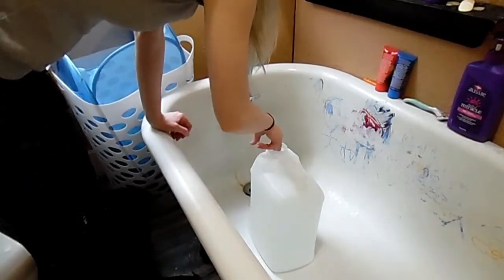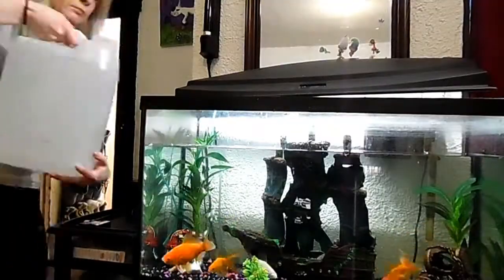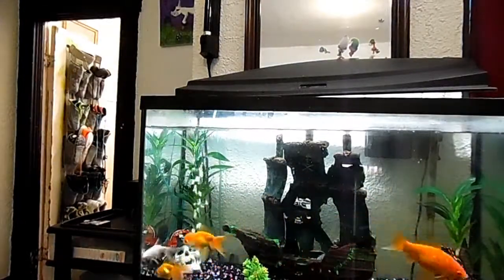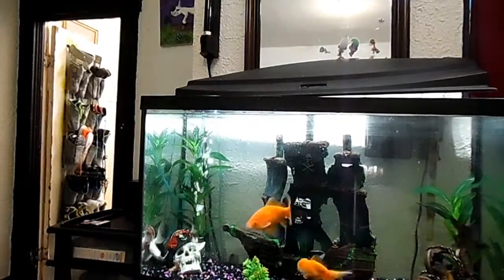The water got a bit too hot on me, but now the fish tank's back to par.